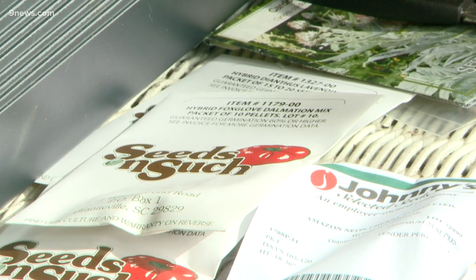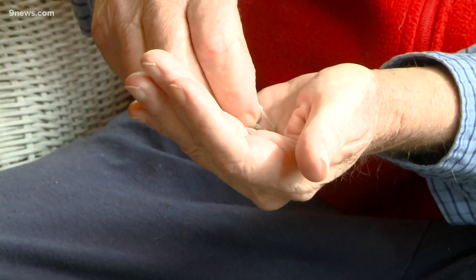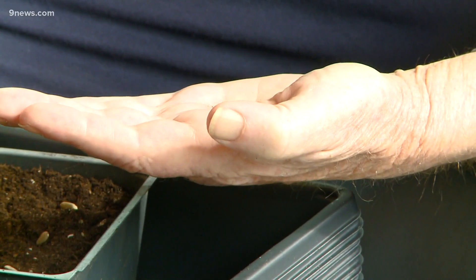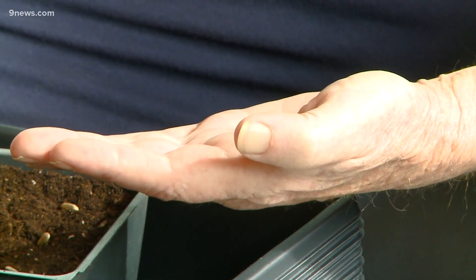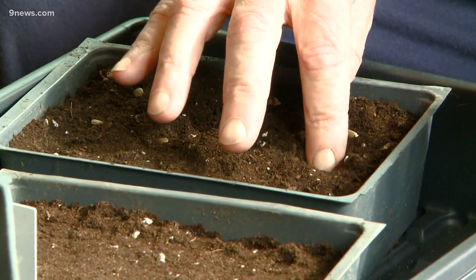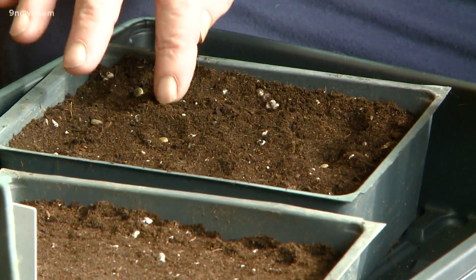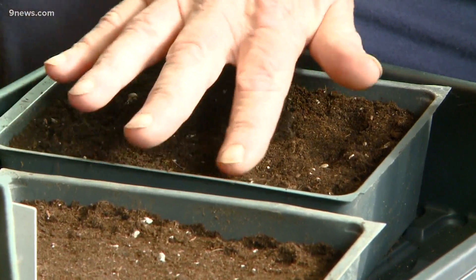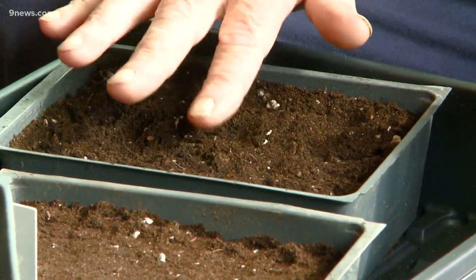Next we're going to do some artichokes, and these I can see pretty easy so I know exactly how to space them — we're going to do it just like we did before. The reason I'm using these pans is that once these seeds do germinate, I can pop the whole tray out, just turn it upside down, separate the plants, and put them into larger pots to continue growing them on.